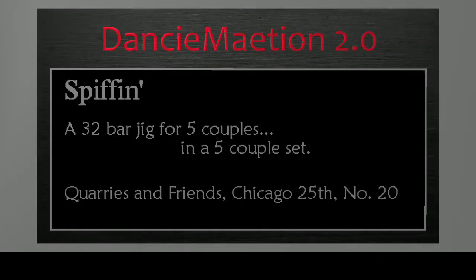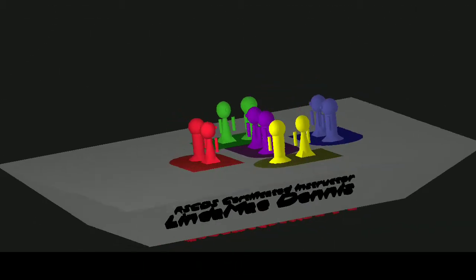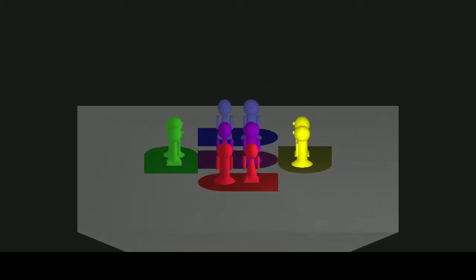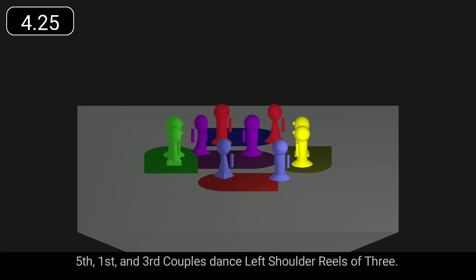Spiffin is a 32-bar jig for five couples in a five-couple square set. Fifth, first, and third couples dance left shoulder reels of three.